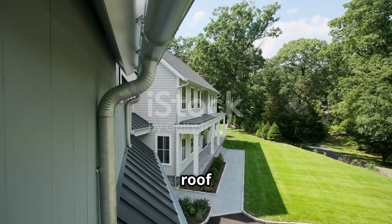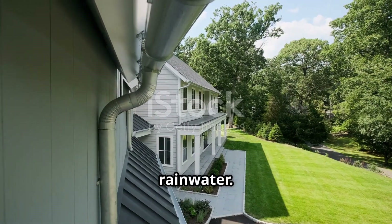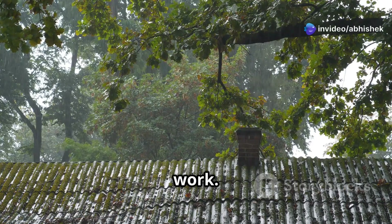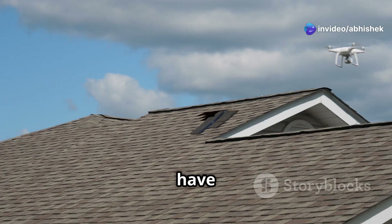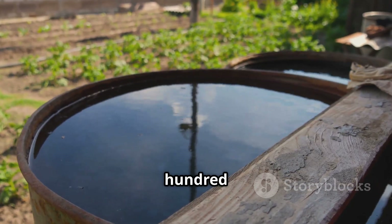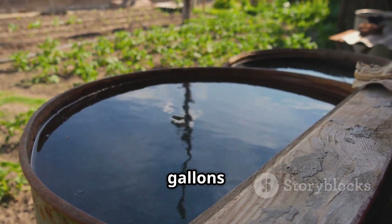Everything starts with the roof. Your roof is the first point for collecting rainwater. Most roof materials — whether tiles, metal, or shingle — work. Make sure your roof doesn't have lead or anything toxic. Even a small roof can collect a lot of water. One inch of rain on a 100 square foot roof can provide 600 gallons of water.